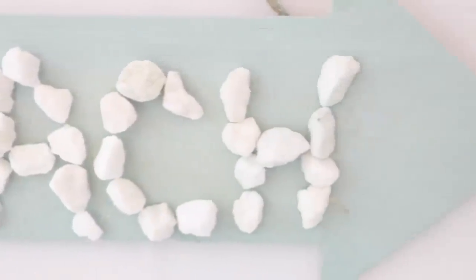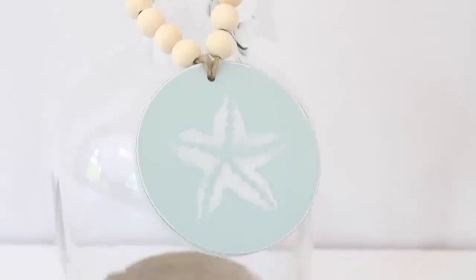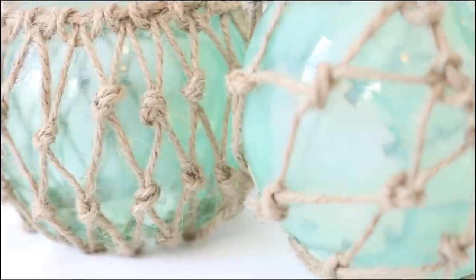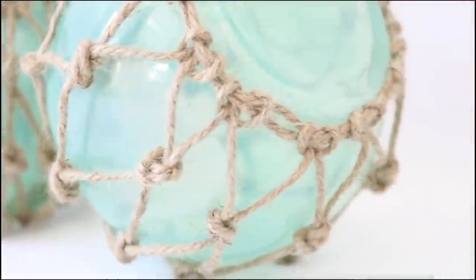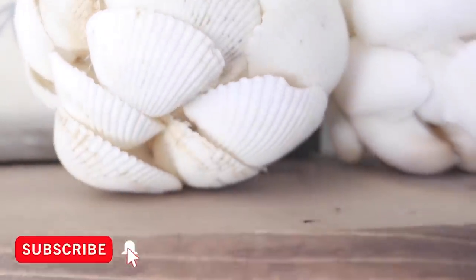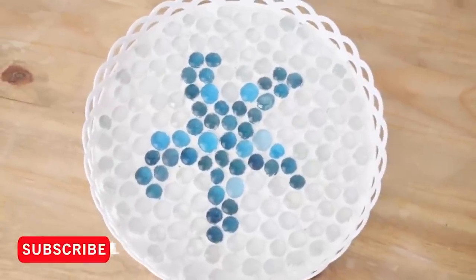Hey everyone, welcome back to my channel. Today I have my top 14 Dollar Tree coastal farmhouse DIYs for you, all in one video. Sit back, relax, and enjoy. The timestamps for these DIYs are down below in the description box if you'd like to skip around. If you're new to my channel, make sure to hit the subscribe button and ring that bell for notifications.